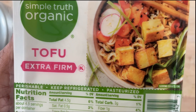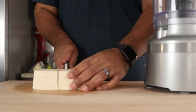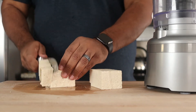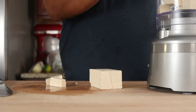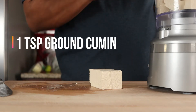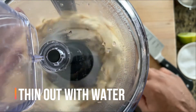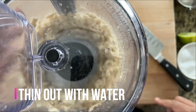Now let's make a vegan crema using tofu. If you have a soy allergy, you can use boiled cashews or almonds instead. I'm only using half the tofu here. Add it to the bowl of a food processor, then add the remaining ingredients. Process, thinning out with one to two tablespoons of water until you have a smooth consistency.